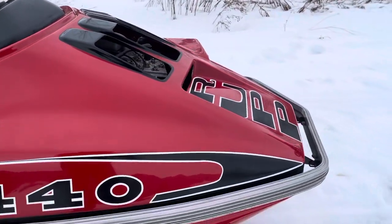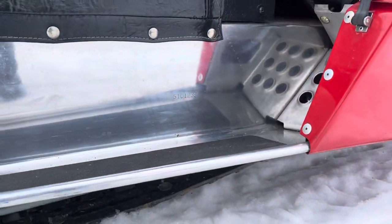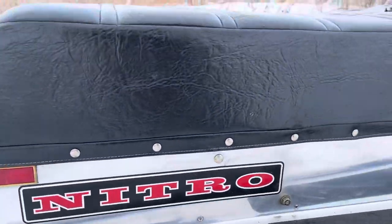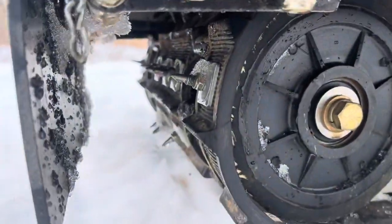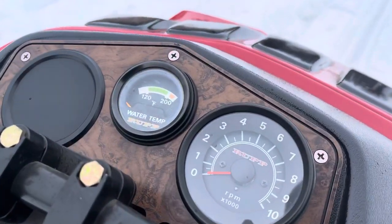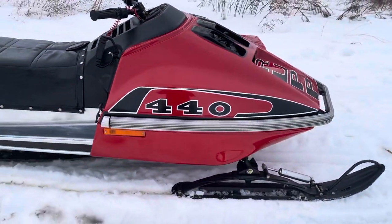Really nice paint. The tunnel is very, very nice and very clean — nice and polished, no dings and dents. The track is very nice and studded. The video and pictures speak for themselves as to how clean the sled is.